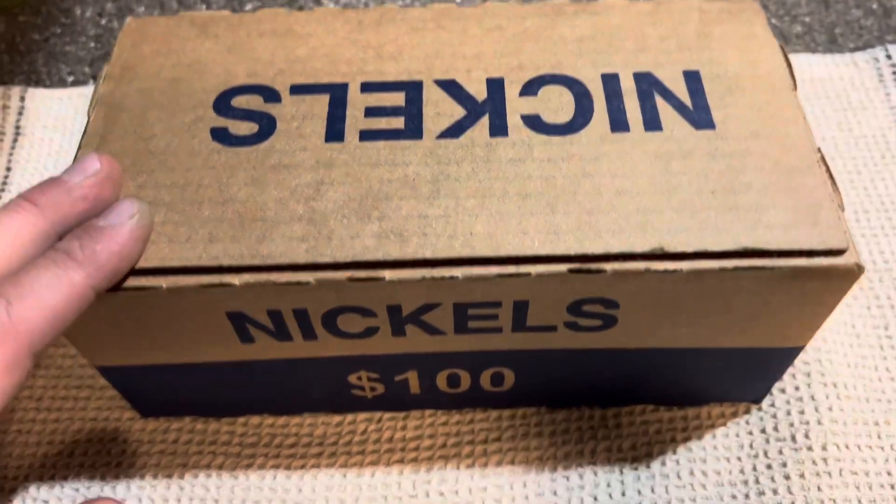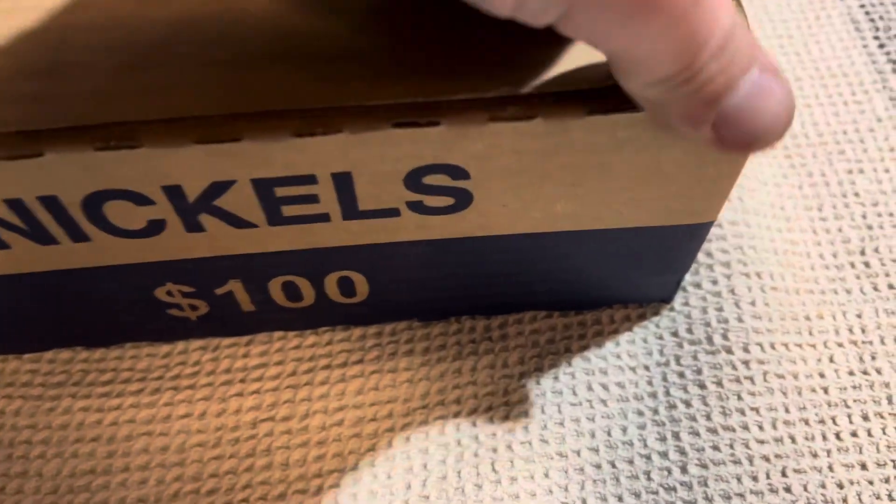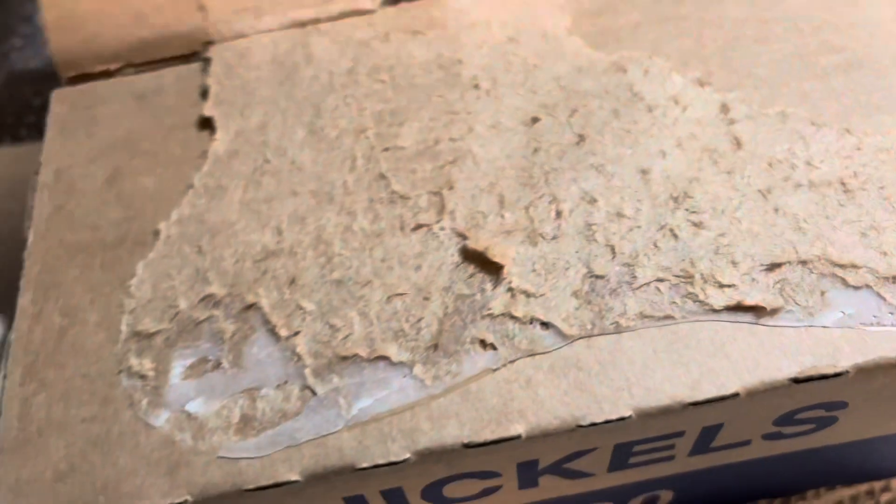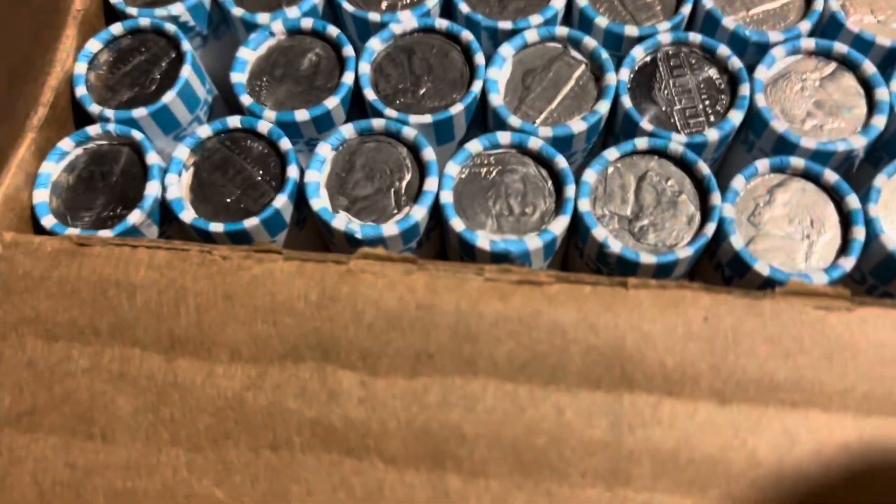Went to the bank and picked up a box of nickels, so let's go ahead and open it up. They are not all uncirculated, which is good.